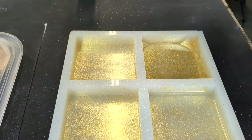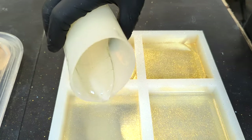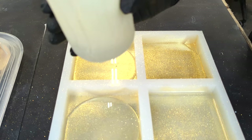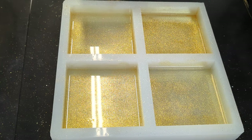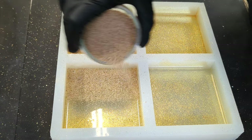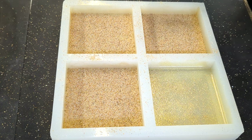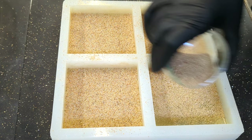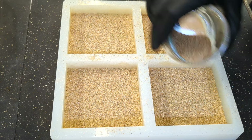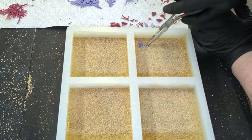I filled the mold about an eighth of an inch thick with tabletop epoxy. Cover the top of the epoxy resin with a layer of beach sand towards the end of the pot life, which is about 20 minutes for total boat tabletop epoxy. Now you can add your corals.